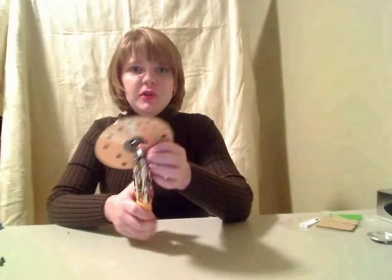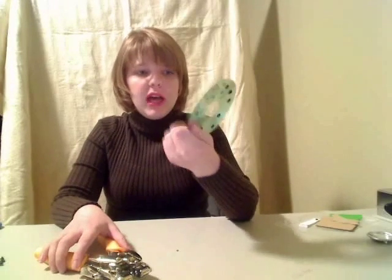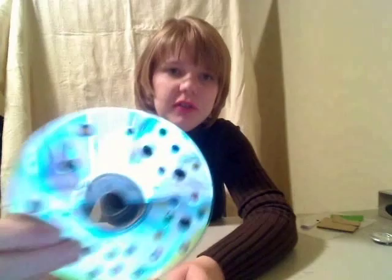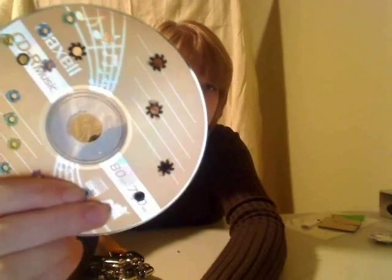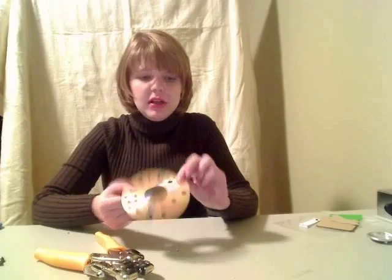A lot of people have started doing the CD mini albums and are having a hard time getting holes through them in order to bind them. But as you can see by that hole, it goes right through the CD. And you also do not have any cracks. The problem when you used other tools to punch a hole through the CD is it cracked all around, but you don't have that problem with this tool.